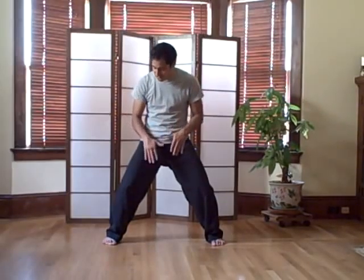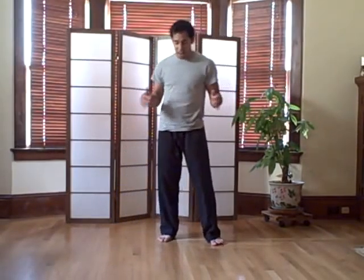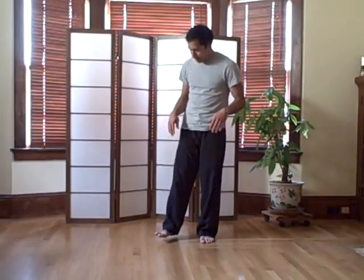It's just a good idea to understand when you're getting into a horse stance which one you're doing and what results you're looking for. That's just a little bit of information — I hope that helps.